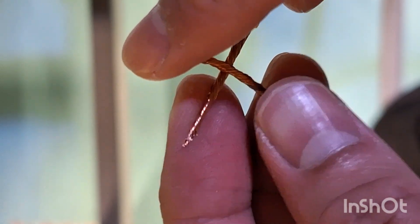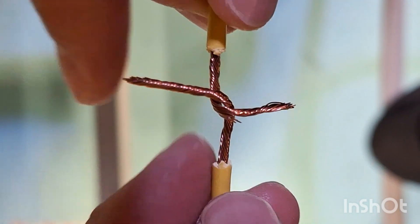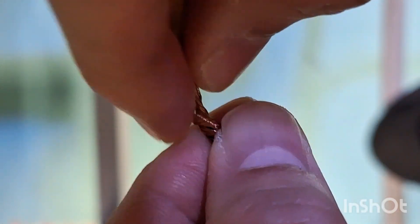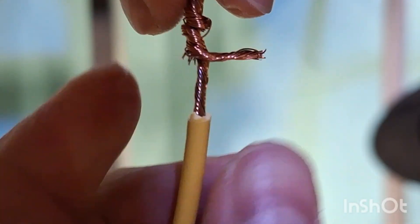Next, place the wires parallel to each other, then bend them 90 degrees away from each other forming a cross. Twist one side of the wire around the other in a 90 degree angle until the wire runs out. Do the same for the other side.